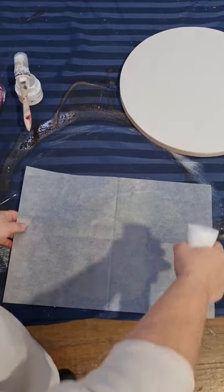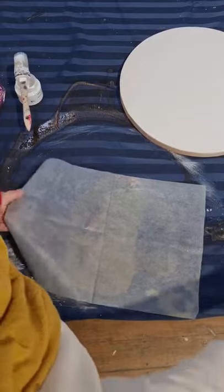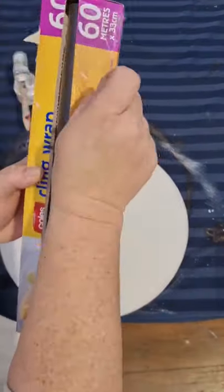I'm turning my paper over and getting a mister, and I'm just spraying the back of it — just misting the back of it with water — and I'm going to let that sit for a second just to absorb into the paper.